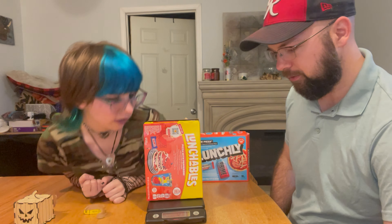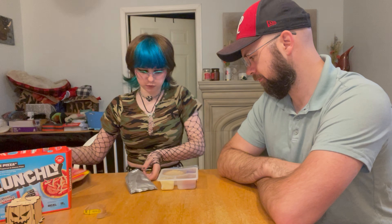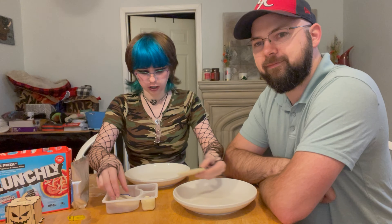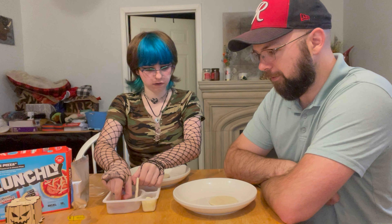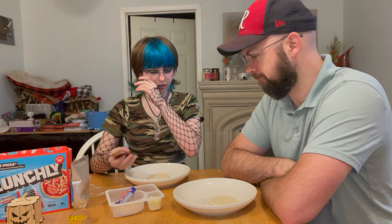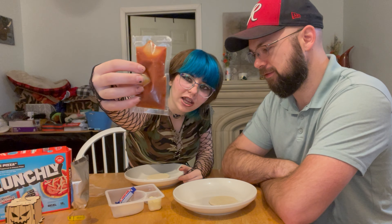Total package weight: 12 ounces, just under 13. Lunchly: one pound four ounces. It comes with a Capri Sun. Total of three pizza crusts. The sauce looks like it has seasonings in it — like oregano or something. I don't know what you put in pizza sauce.